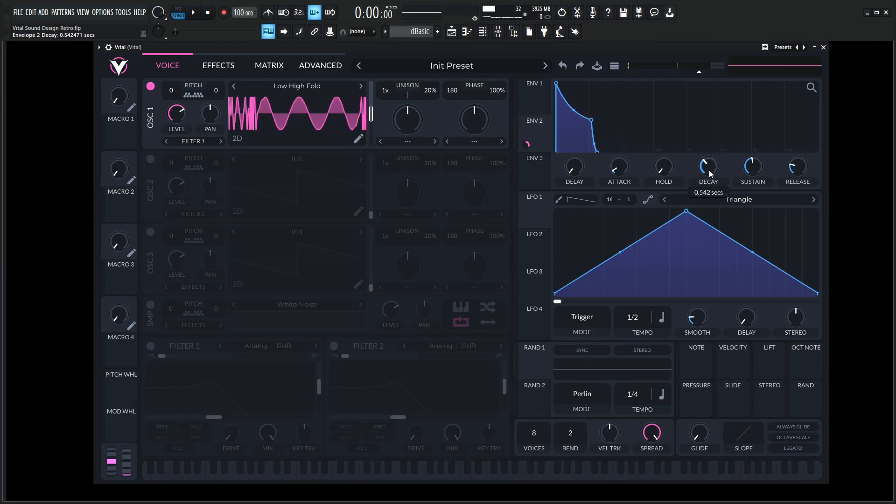Maybe a little bit faster decay here, so we get that kind of cool sound — maybe a little bit of release.